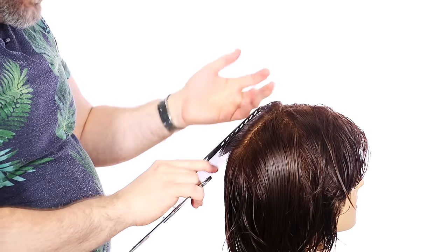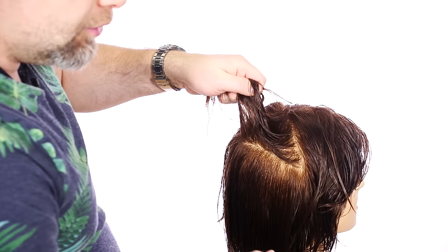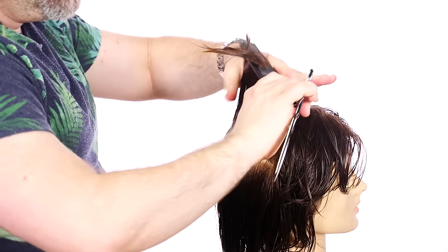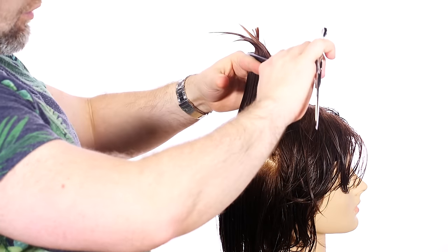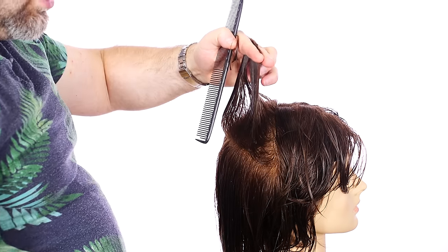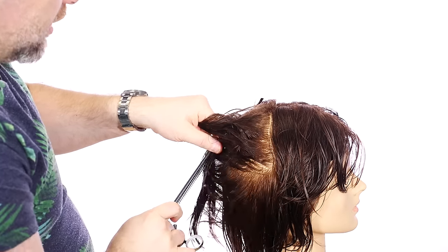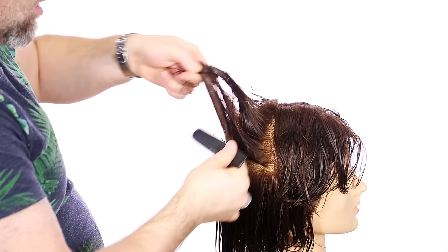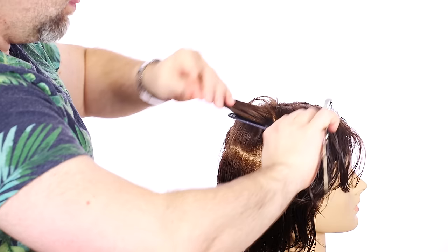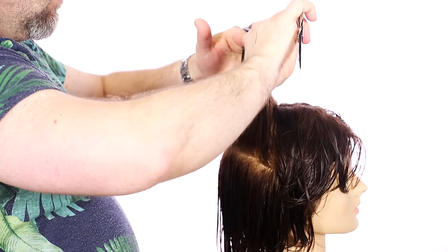We're going to mirror what we just did on the other side — comb it straight up, there's the guide, keeping our body position with elbows level. We're going to take one more section right underneath, just on top of the occipital bone, which is the bone right here, and again, straight up. This is going to keep everything very well balanced.